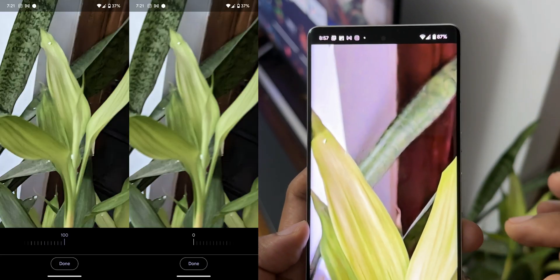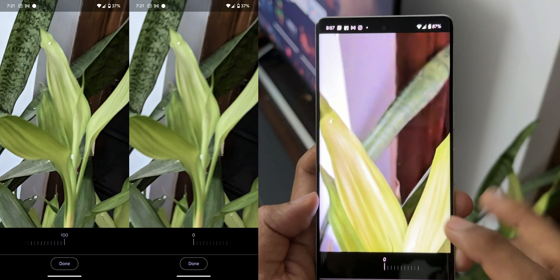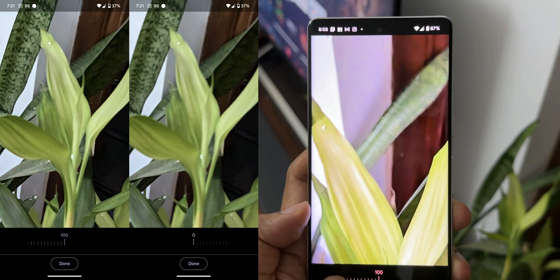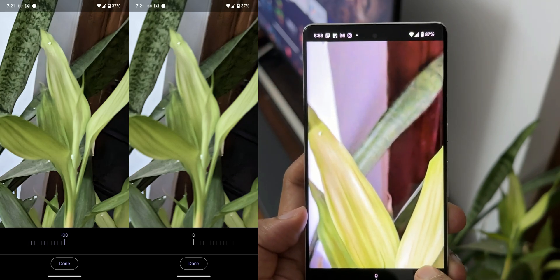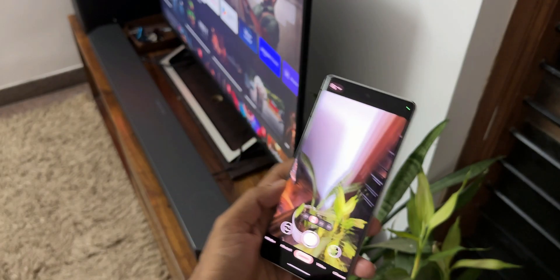As you can see this is at a hundred percent. If I go to zero percent — this is how it looks. Let me push it back to a hundred percent. As you can see the image quality is slightly better when pushed to a hundred percent.